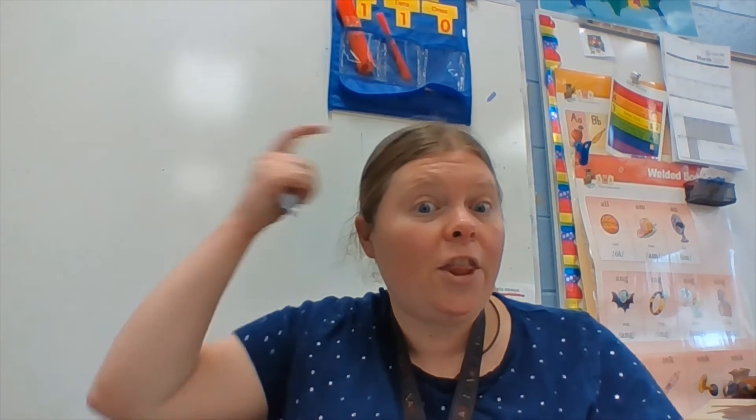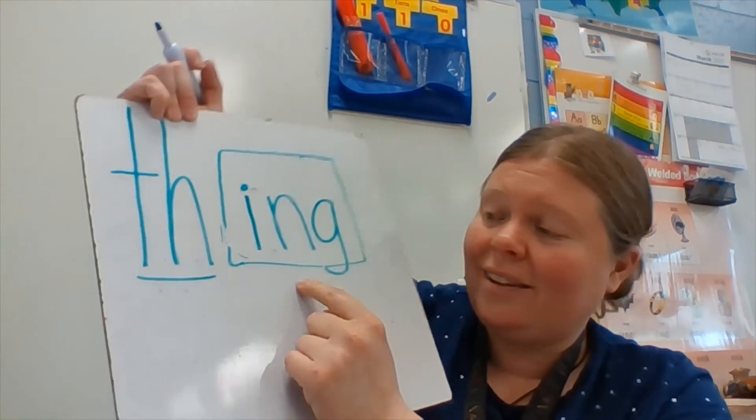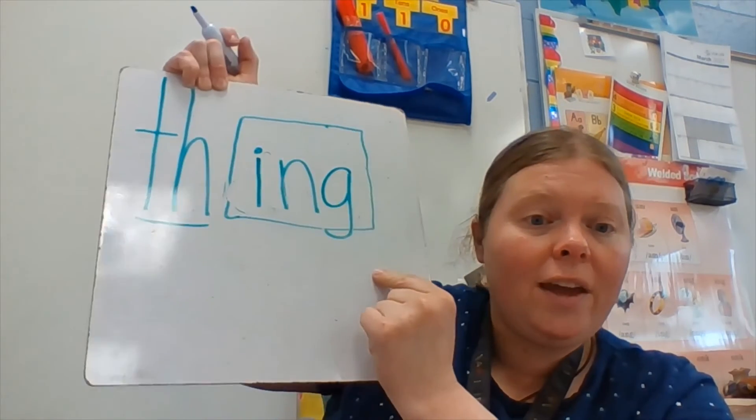Let's try another one. We're going to change the end sound. We're going to turn think into thing. Like, what is that thing? Listen to the sounds: th-ing, thing. Ready? You need t-h-i-n-g. I boxed the i-n-g because that's another one of our glued sounds. Th-ing, thing.